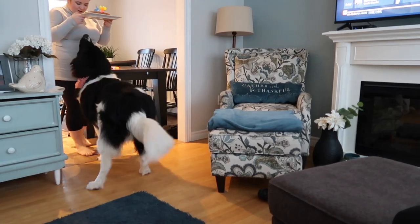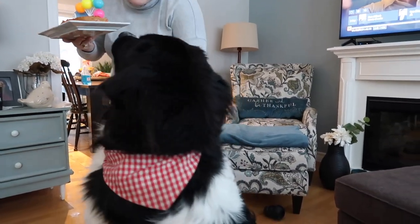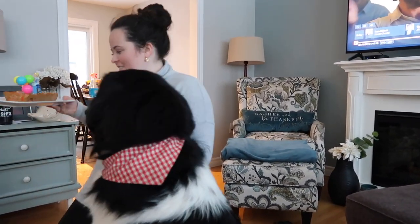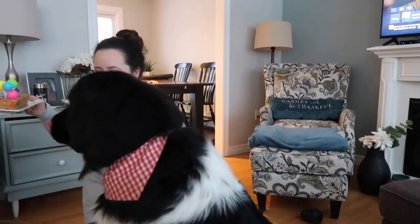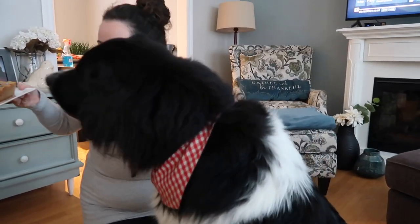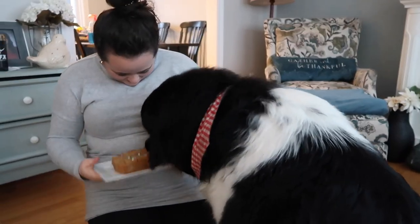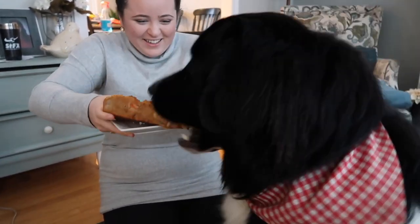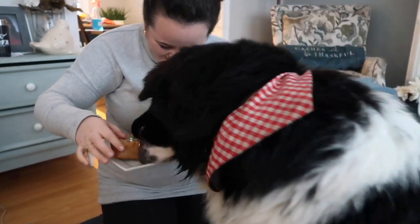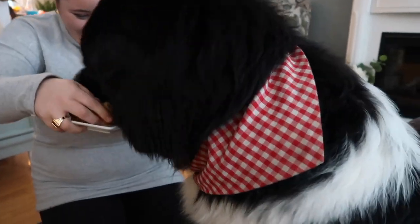Happy birthday to you, happy birthday to you, happy birthday dear Franklin, happy birthday to you! Here's your cake, Frank. Are you excited? Oh no — holy moly! It's just a little piece.